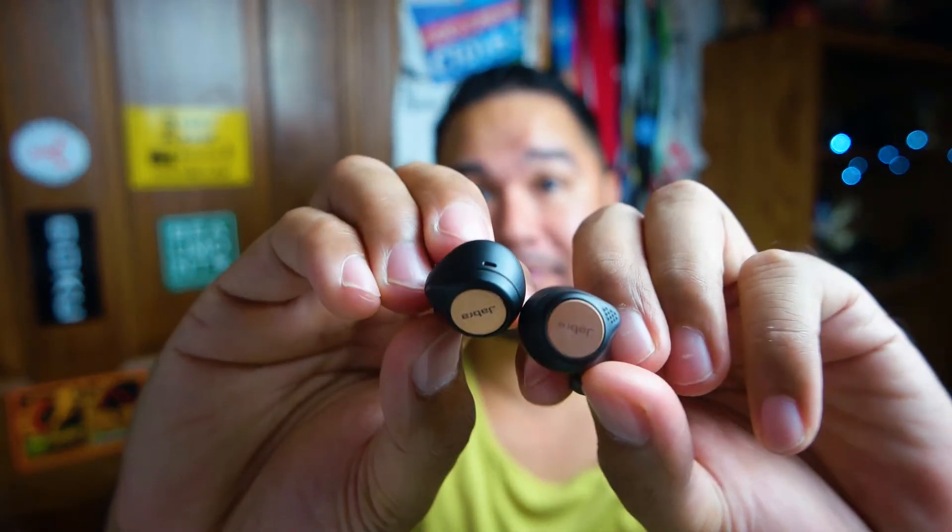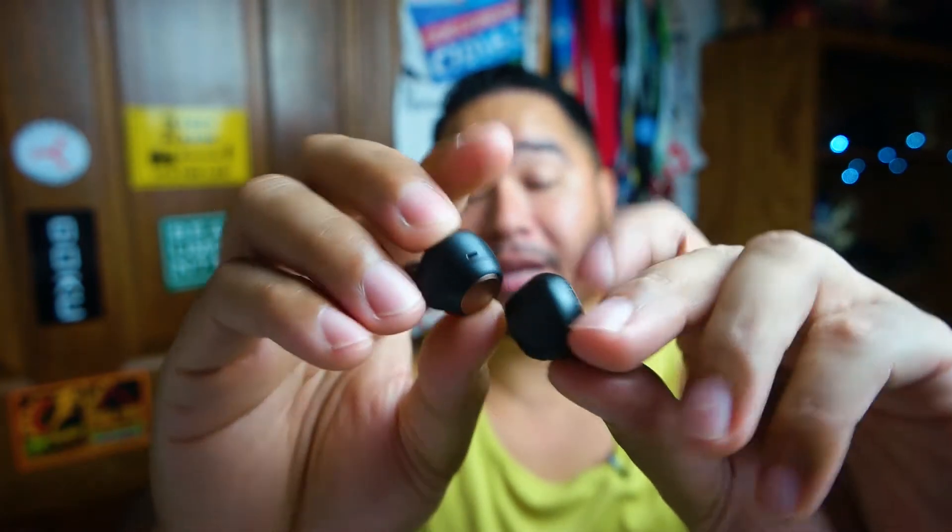I do like the look of these earbuds — they are nice, especially that copper colorway. Really nice.